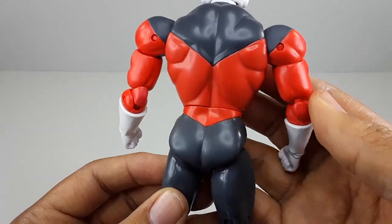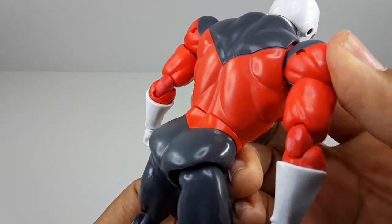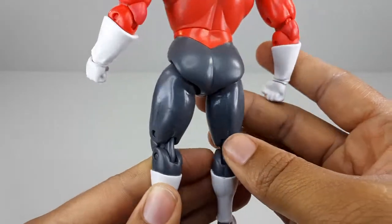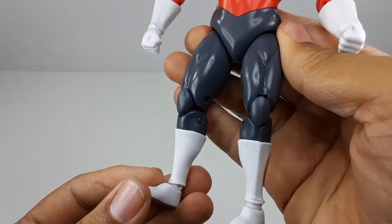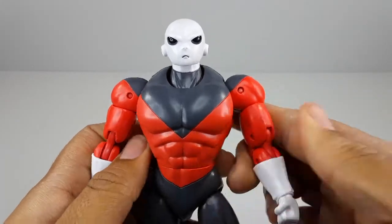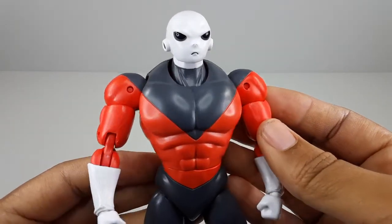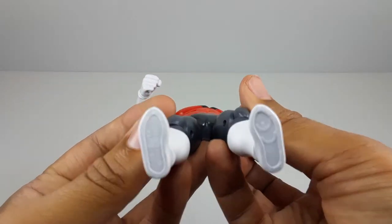Check out his back muscles and his butt — they really did a good job on that. Look at the legs, the boots — they look very clean, very nice. I really like this guy. He looks just like the anime, like they just ripped him out of there. It even has the letters right there and all that.